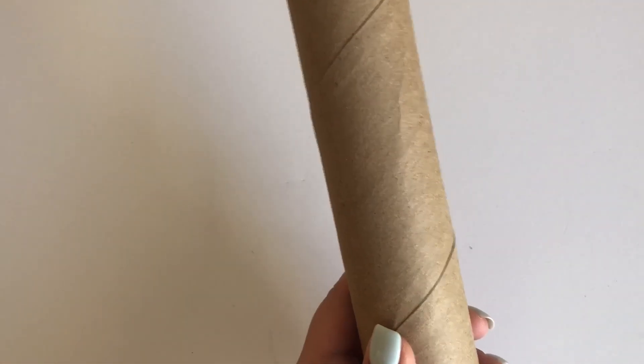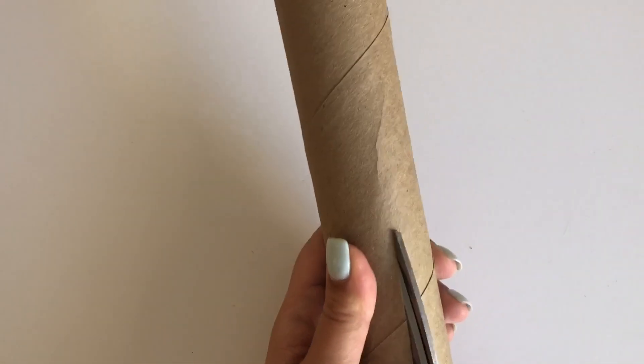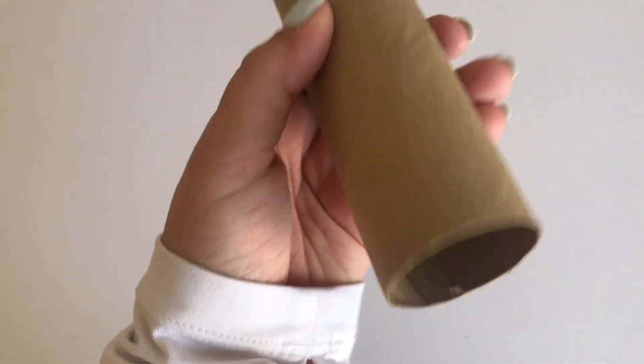You can definitely leave the cardboard tubes the way that they are, or you can create an opening by cutting the tubes in half like I show here.